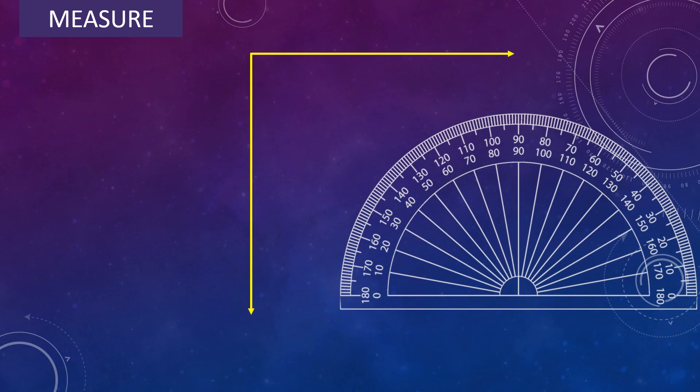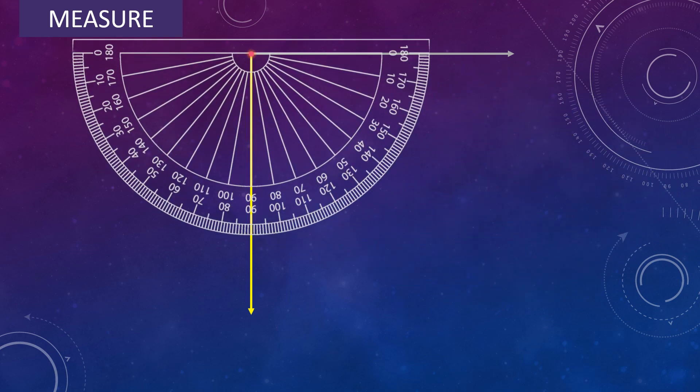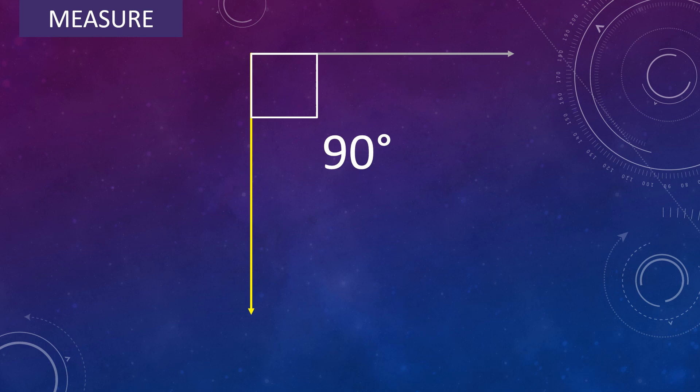Measure one more angle. Place the center of the protractor on the vertex of the angle and adjust the protractor so that the baseline falls along one arm of the angle. Look for the scale which begins with 0 — that is the inner scale. In the inner scale, read the mark where the other arm is pointing. So the angle measures 90 degree. Remember, an angle whose measure is equal to 90 degree is called a right angle.